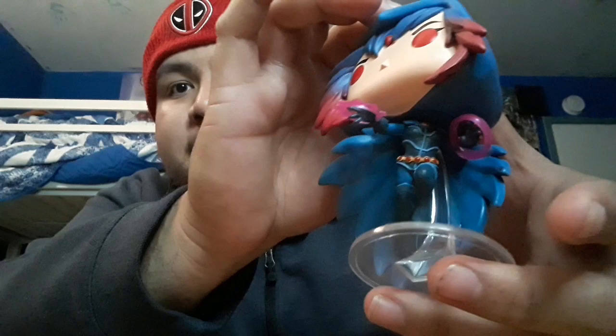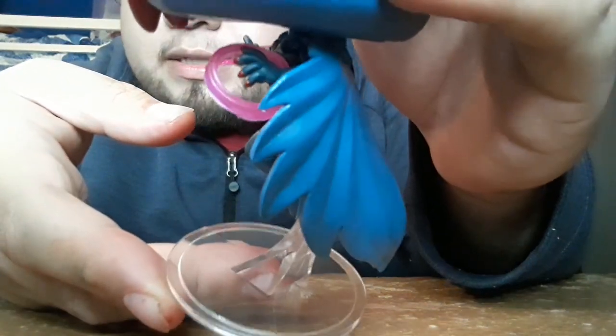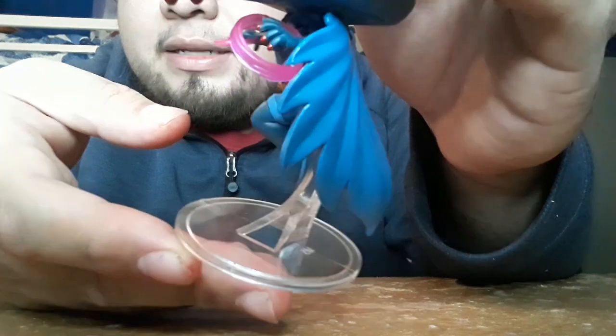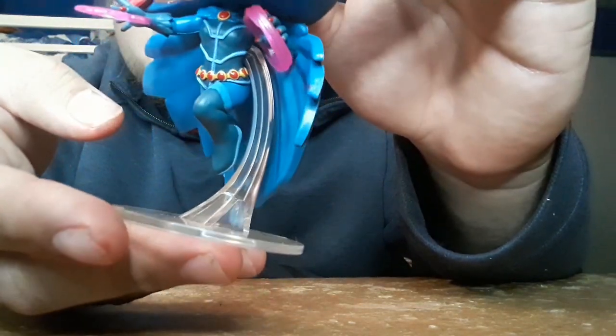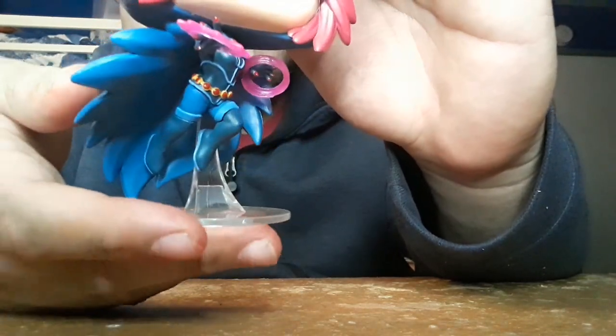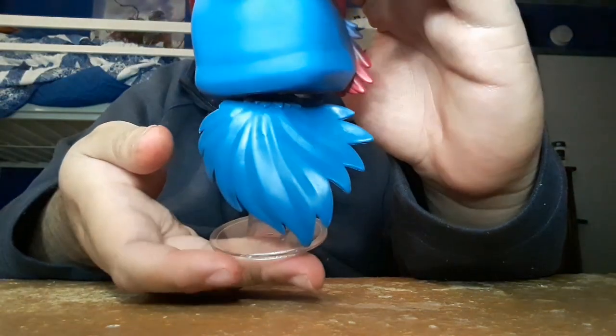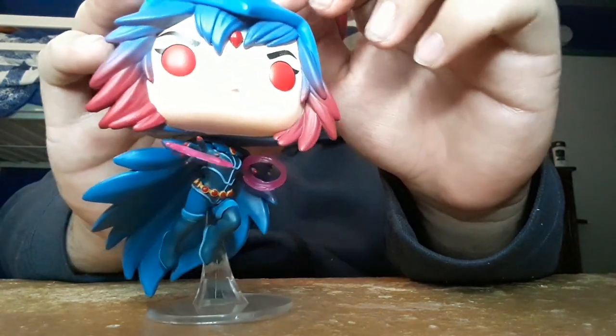It comes with a base stand. Let me bring the light a little closer to the camera just to show off the colors of the pop. It has edge gloves and still has a belt, just like from Teen Titans. Just bringing the light closer to show off the colors.